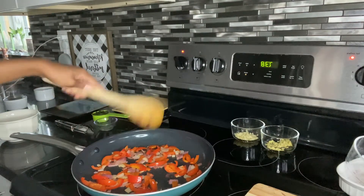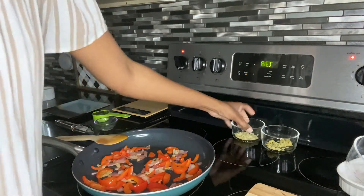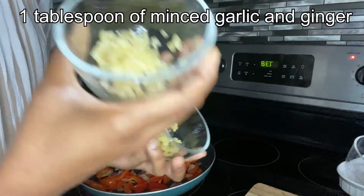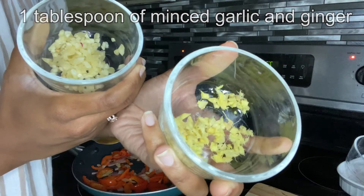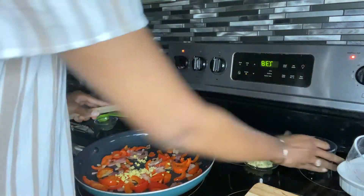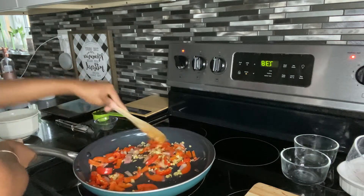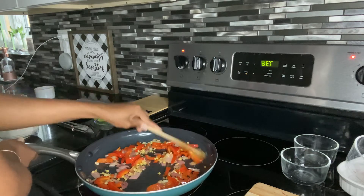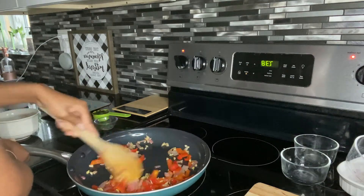Our onions and red pepper have sautéed for one minute. Now we're going to sauté for another minute: minced garlic and minced ginger. This is four cloves of garlic, chopped and minced, and one tablespoon of minced ginger. I'm just going to add that in and sauté everything together for one minute, and then after the minute we'll add in the tofu. The flavors smell so good mixed up!